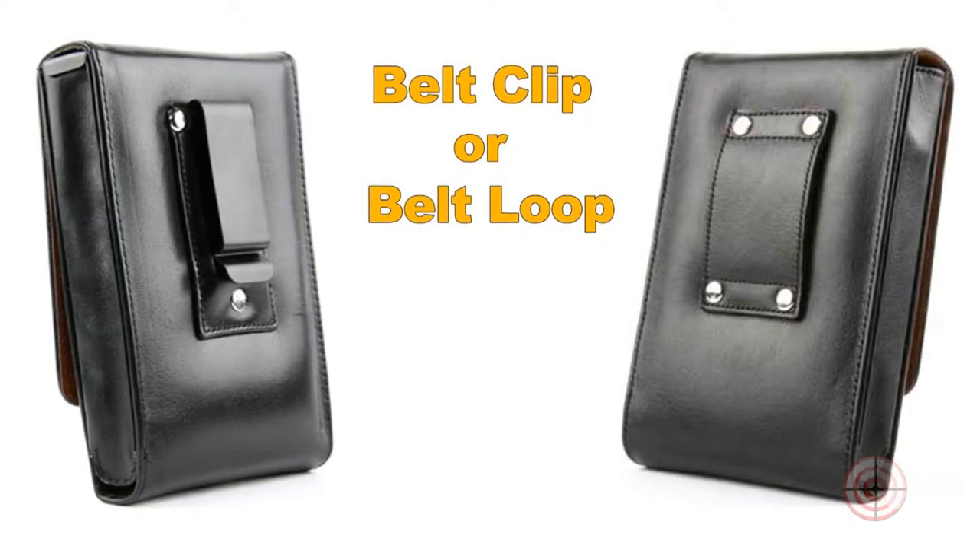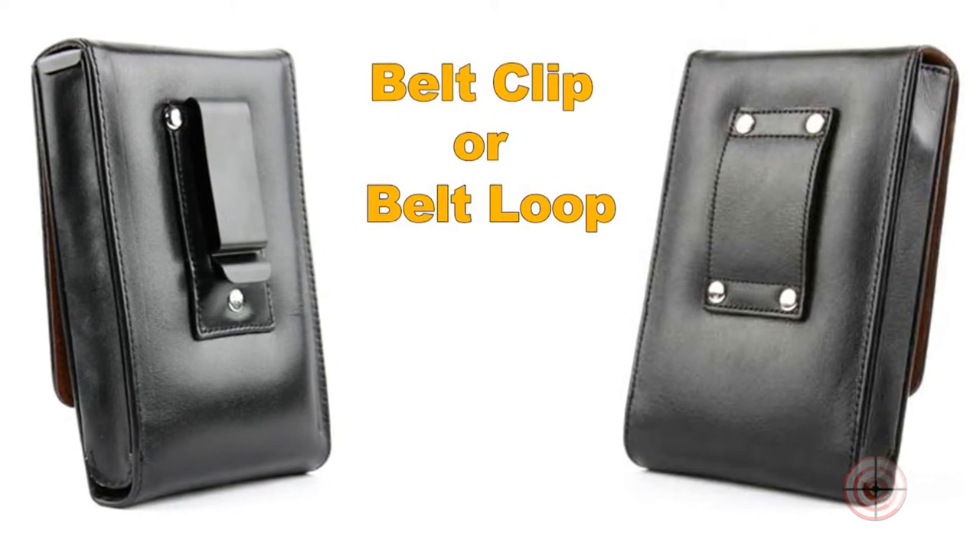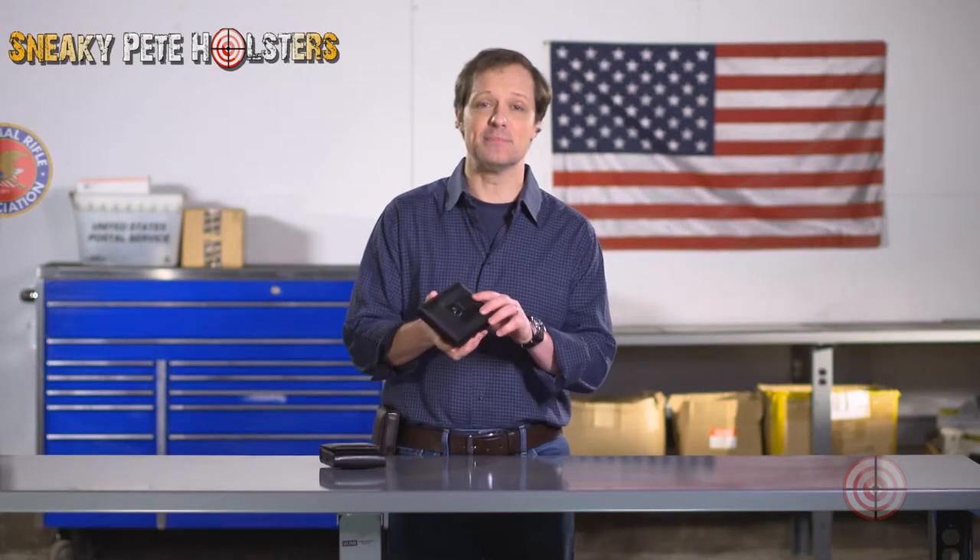All of our holsters are available as a belt clip model or a belt loop model, with the exception of our ballistic nylon holsters which are only made with a clip. Our holsters are made with two loops or two clips, with the exception of our smallest holsters which we feel only require a single clip or loop.